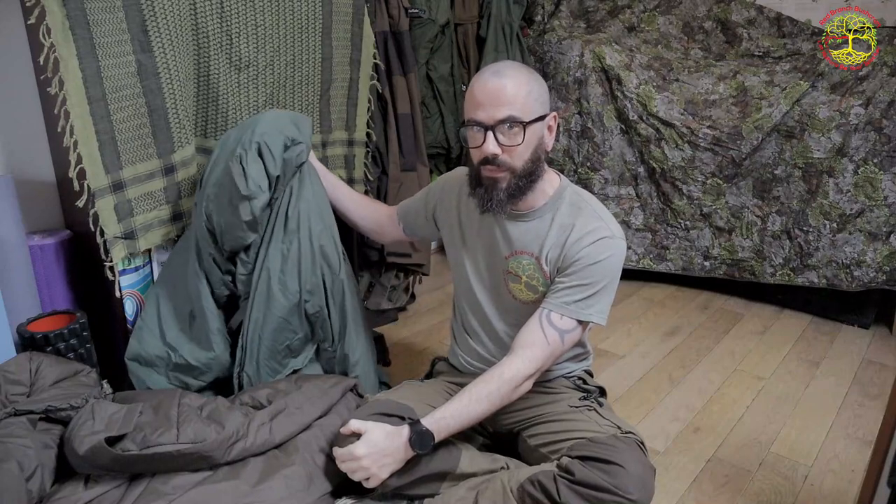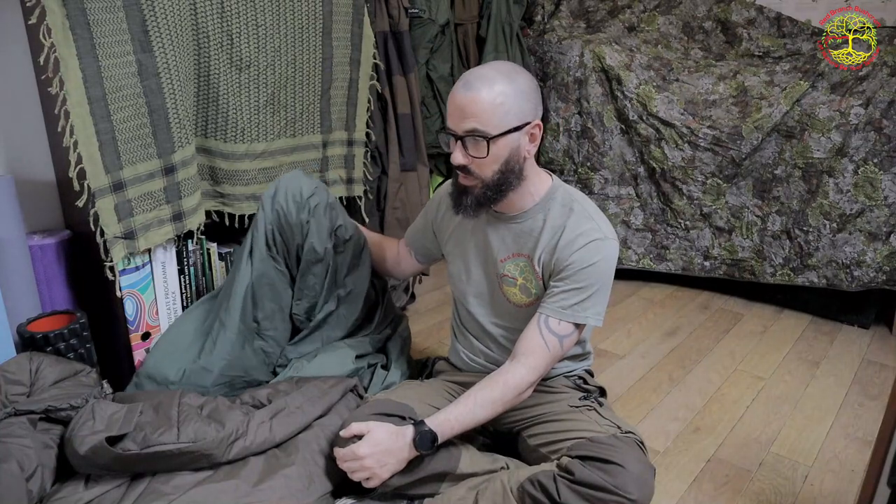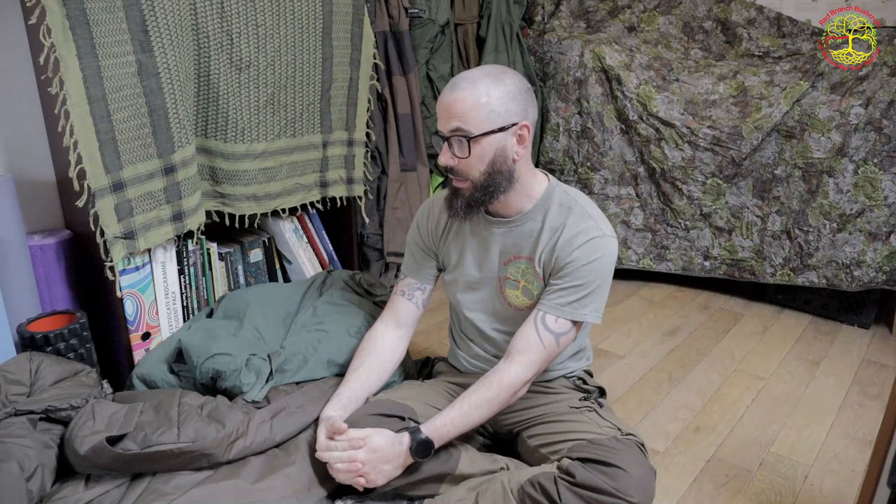Over the years I've changed the bivy bag — gone from hooped to non-hooped, tried all different types including the SAS double-hooped bivy, which is like hen's teeth now and was just very heavy and very big. This is what I've come up with: my complete sleep system. I like being warm when I sleep, and this keeps you super warm — into the minus 10s and minus 15s with absolutely no problem. For me, this is the best bushcraft sleep system in the world.